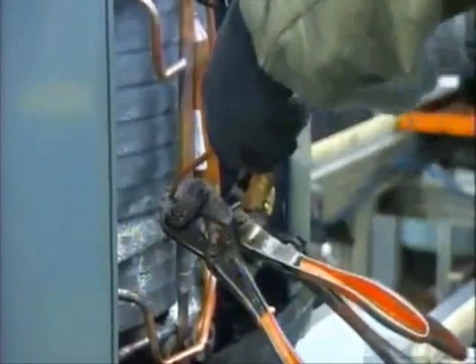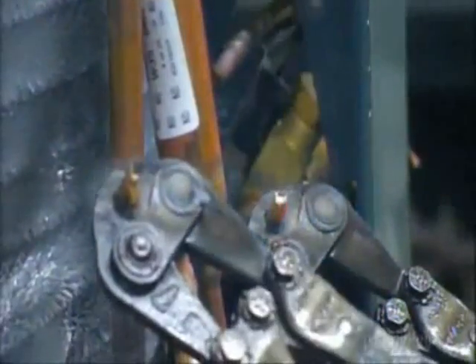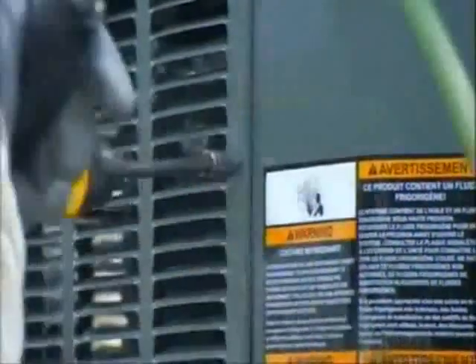They seal the refrigerant lines by brazing shut a pair of tubes. The housing parts are made of zinc-coated steel. The factory spray paints them, then bakes the paint for maximum durability.